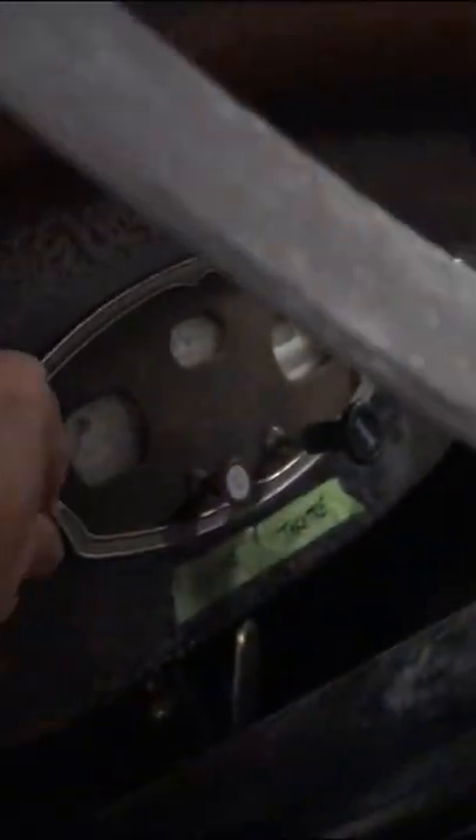First thing you do is turn the key to on, pull the choke out a little bit. You can see the meter came on when I turned the key on. Make sure it's in neutral. Once it's running, push the choke back in and she's ready to go.